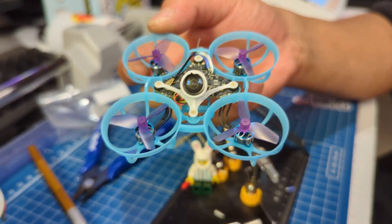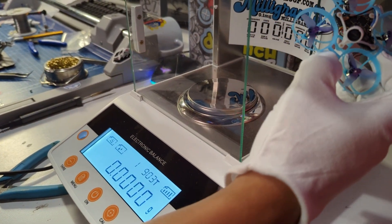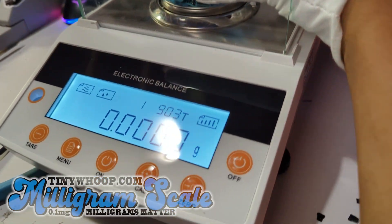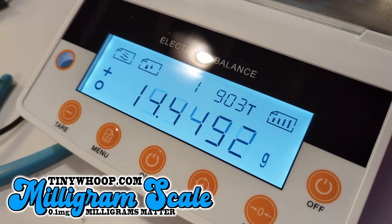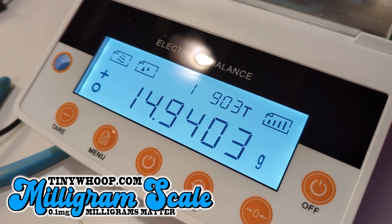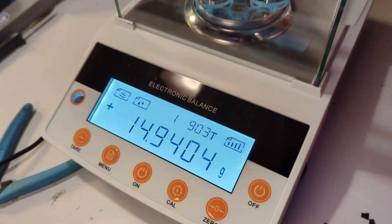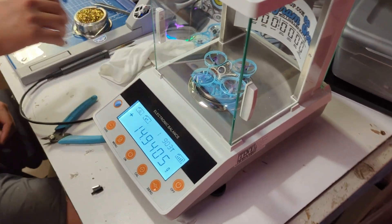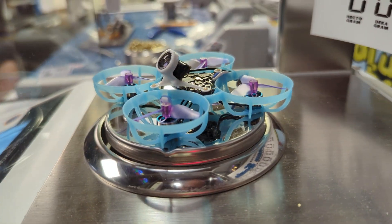Let's see how much this weighs. Moment of truth — how much does our modded Air 65 weigh on the tiny wood milligram scale? 14.9405 grams. Woo! Awesome. That is so sweet. Thank God it worked. Oh, what a beautiful aircraft too.